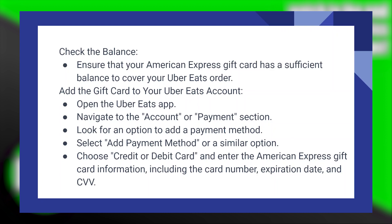First of all, check the balance and ensure that your American Express gift card has a sufficient balance to cover your Uber Eats order.